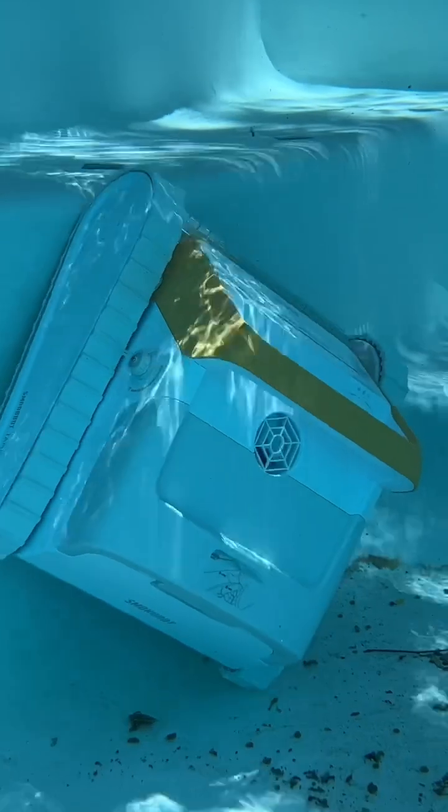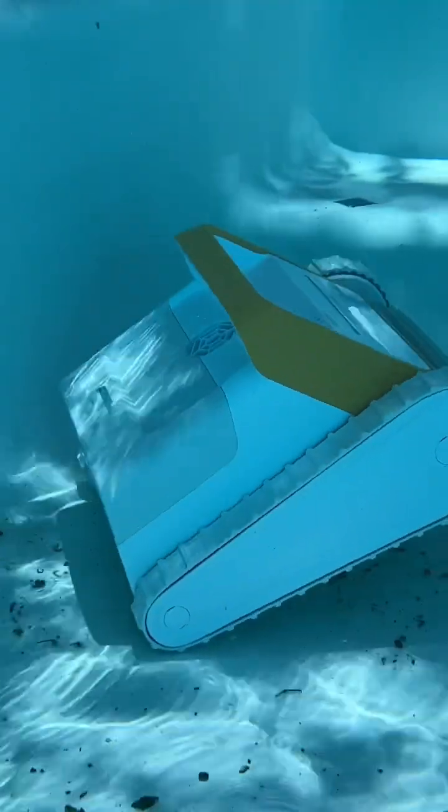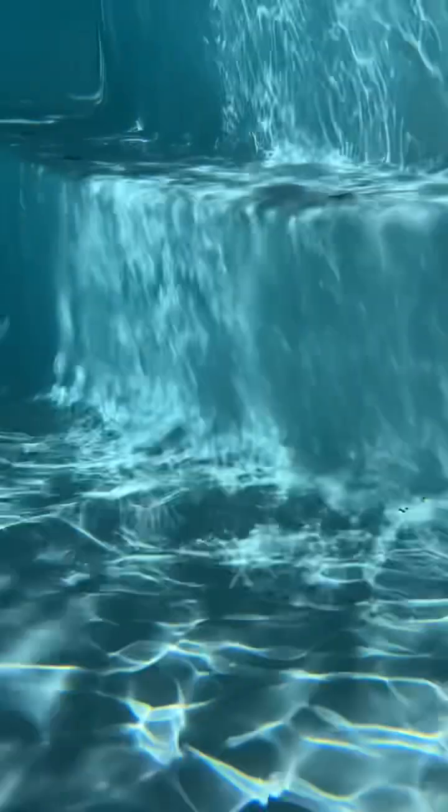It only took about two hours or so to vacuum the entire pool, and after it was done, it was spotless. As you can see here, it was finishing up in the deep end — my pool was about six feet deep — and after it was done, every single particle was picked up, everything was brushed, every surface looked pristine, and it was ready to go for a swim.